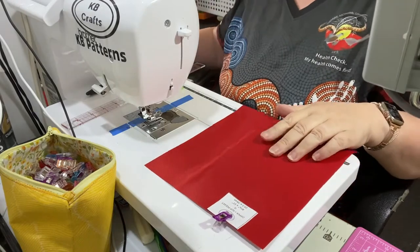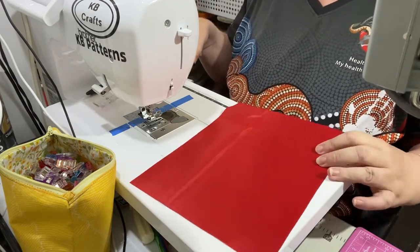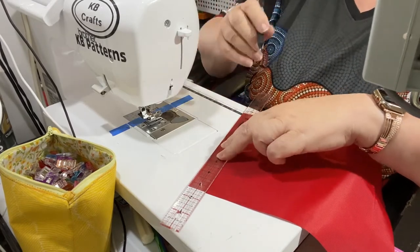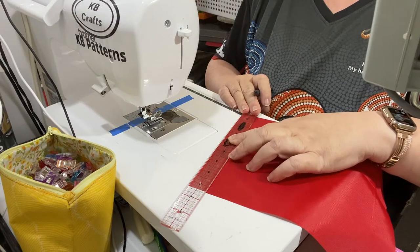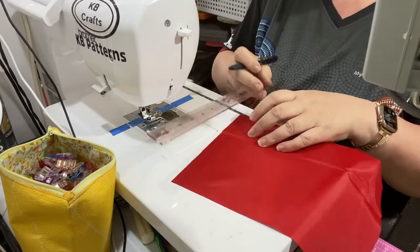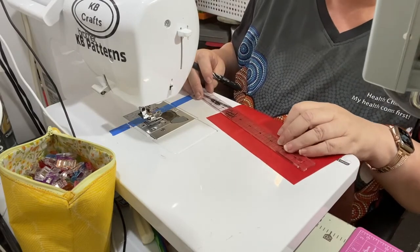Put that aside and get your piece G, which is your zipper and slip pocket piece. We are going to make some markings on this piece. On this one we are going to measure one inch from the top — this ruler is one inch wide so I'm just going to line that up with the top and make a mark. Then we are going to draw a rectangle from that one inch mark. I'll make a couple of marks to make sure it's level. The rectangle is going to be six and an eighth inch by nine sixteenths of an inch high.